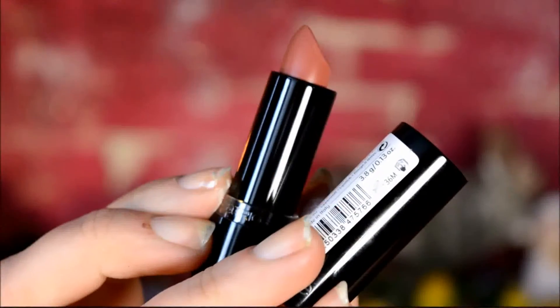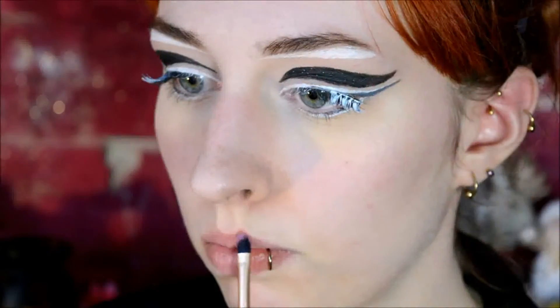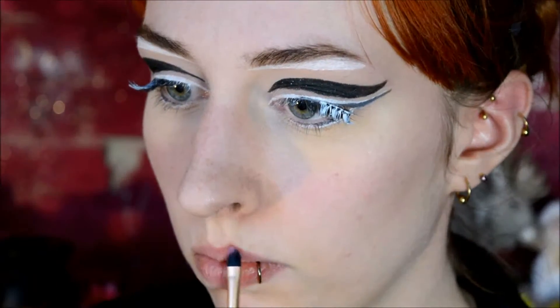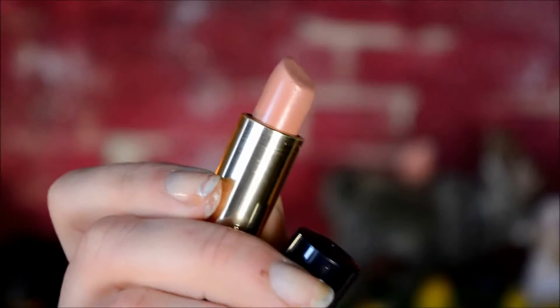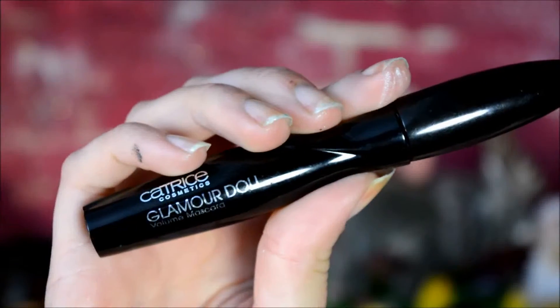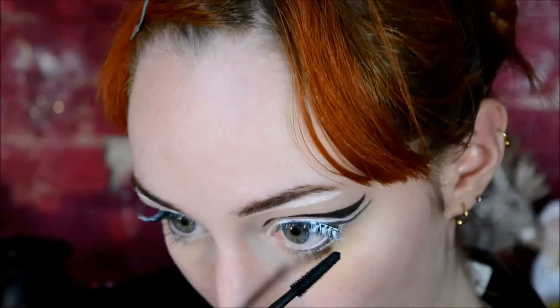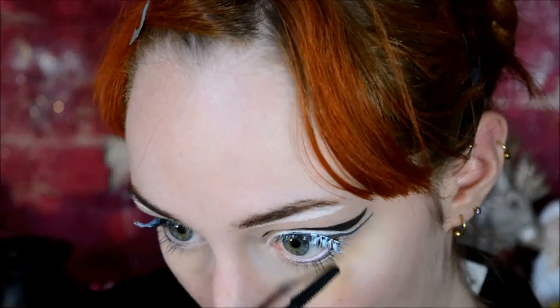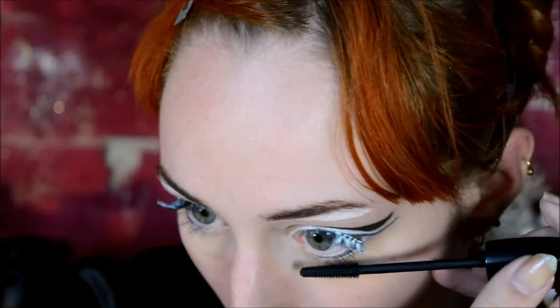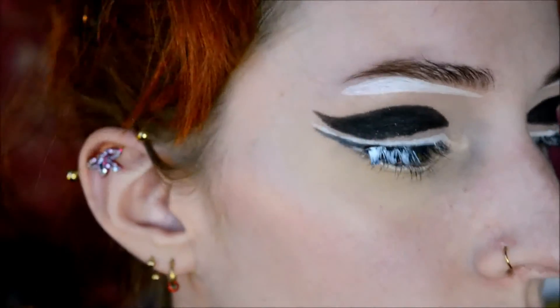And that was pretty much almost it for the eyes. I'm just letting the lash glue dry while I apply lipstick. I used Maroon by Catrice on the outer edge of my lips, and then Vanilla Truffle, I think it's called, by Estée Lauder on the inner part, sort of making an ombre look. Then back to the eyes with the Catrice Glamour Doll Mascara — mainly focused on the bottom lashes, but I also applied a little bit on my top lashes. If you don't have your eyelashes tinted black like I do, then it's probably a good idea to actually do your eyelashes before applying the falsies.